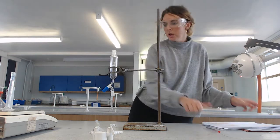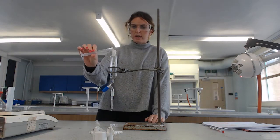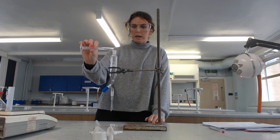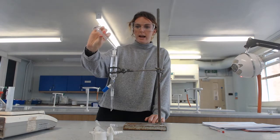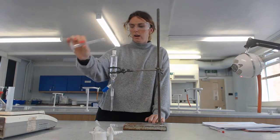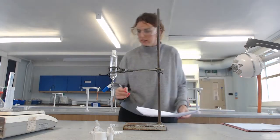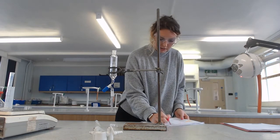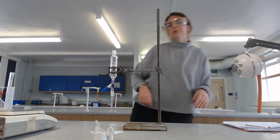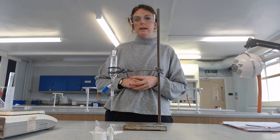I'm going to pour that into my separating funnel, making sure that my tap is closed. I'm then going to weigh the mass of my empty measuring cylinder, which is exactly 8 grams. And that therefore tells me the mass of the alcohol, which I will need later.